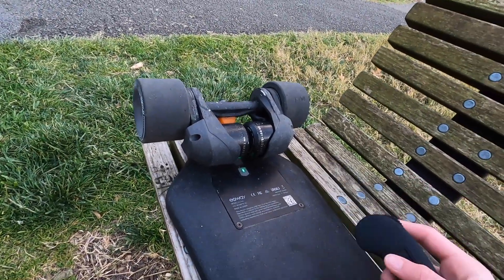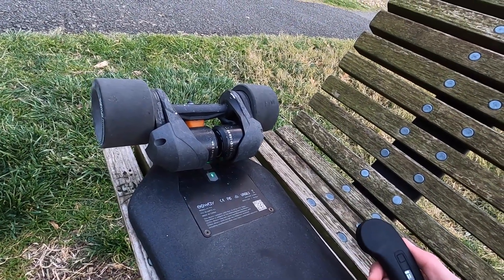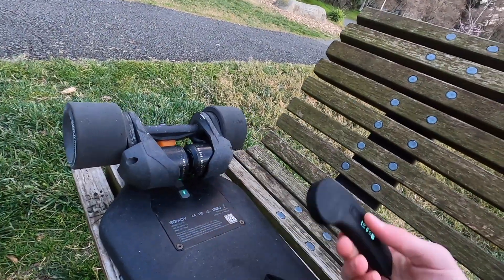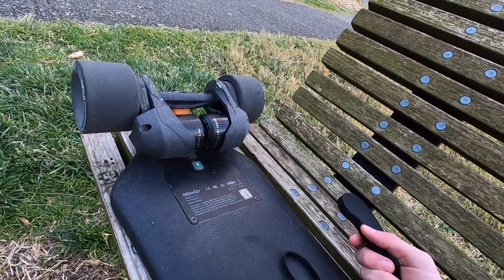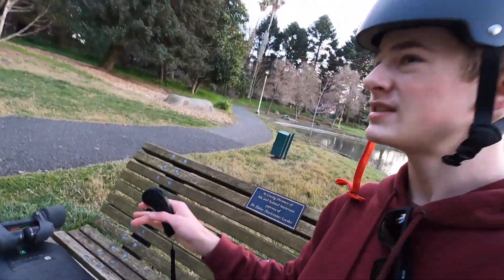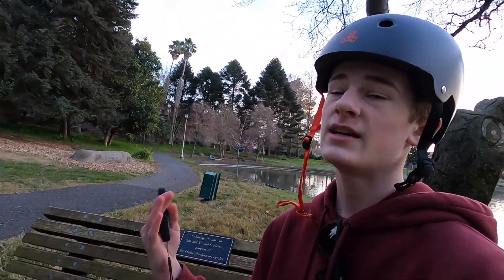These are brushless motors and they can reach speeds of 30 miles per hour. I've only ever reached probably around 27 miles per hour, but still, that's pretty close.